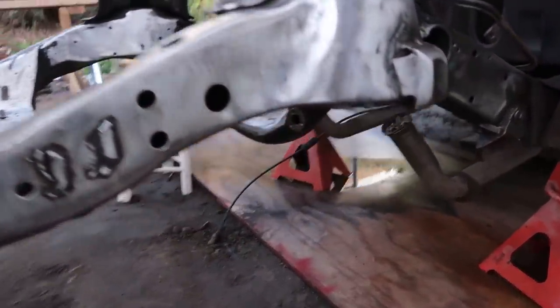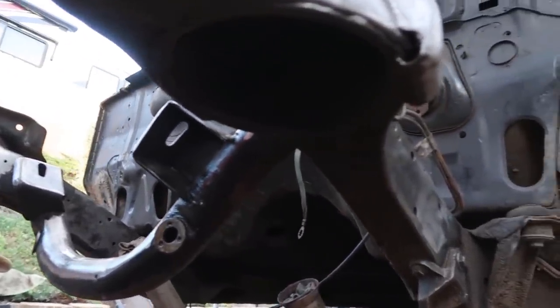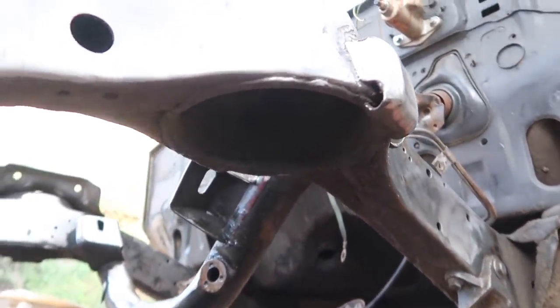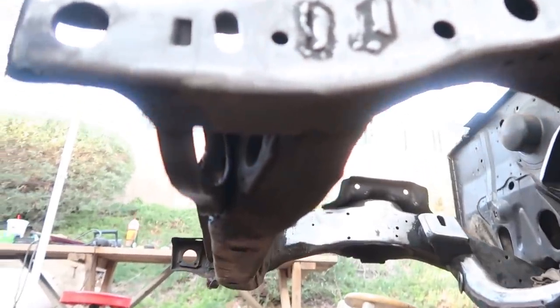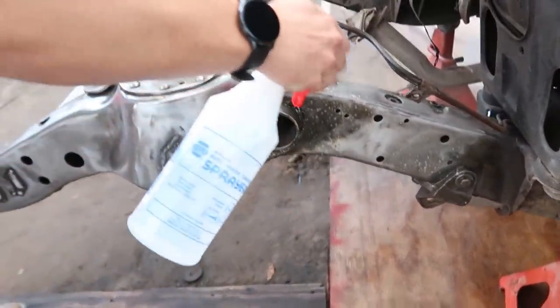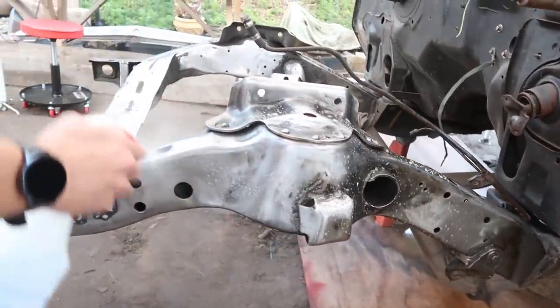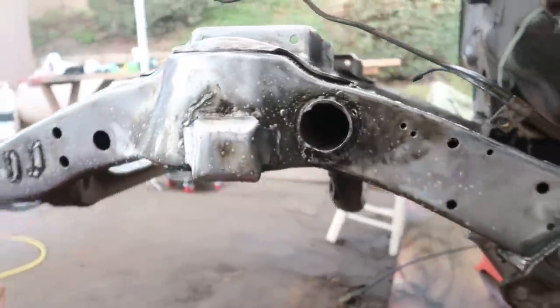Alright, got the frame all cleaned up. Now the last thing I'm going to do is take some of this degreaser that POR-15 gives you. I got to clean this side of the frame — you can see underneath it, it's going to be the underside which isn't that great. So I got to clean the whole underside of the frame, but I'm going to try degreasing it all first. I'm just going to degrease the whole frame, power wash it, and then use a Scotch-Brite pad and a couple other things, just get a little grease off and scuff the frame up.